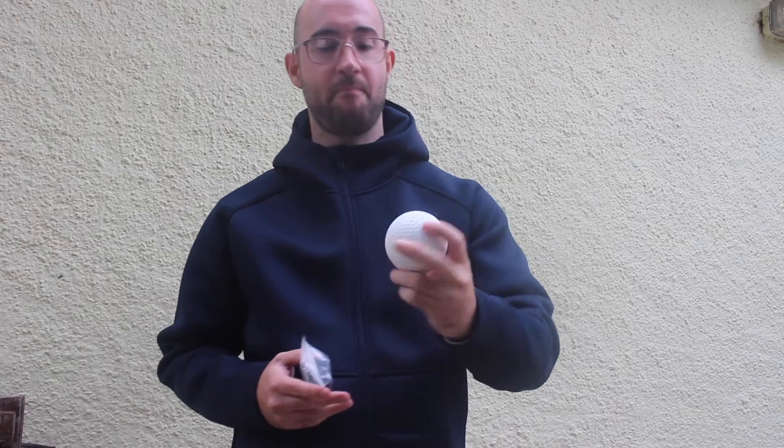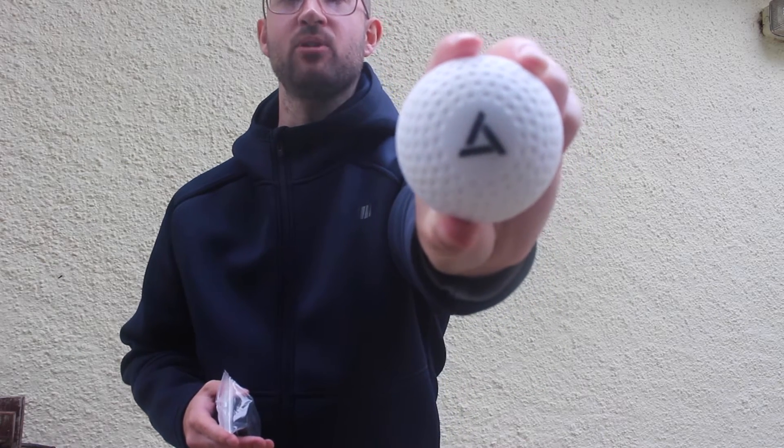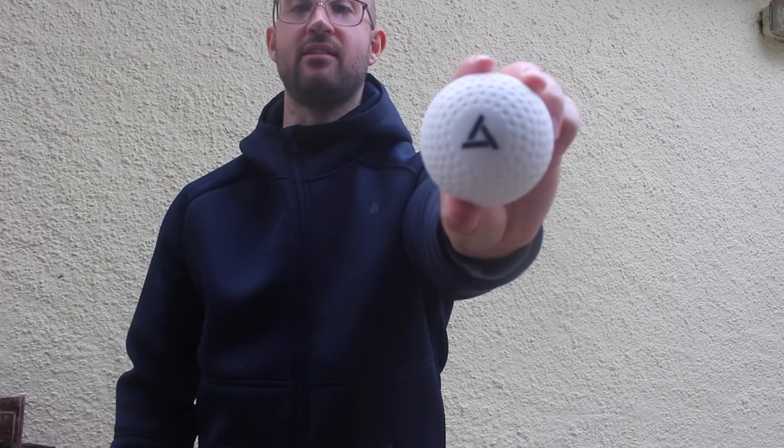Starting off, I'm going to talk about the essentials range or the essential bundle on the Dribbler website. First up in the bundle you get an outdoor dimpled hockey ball — nice plain white colour, really good to practice with, and the logo is dead centre there.